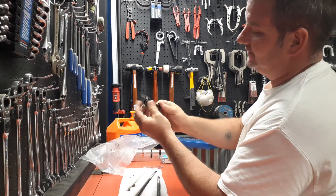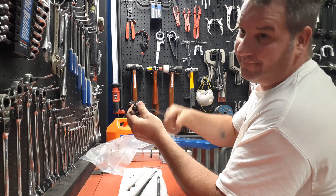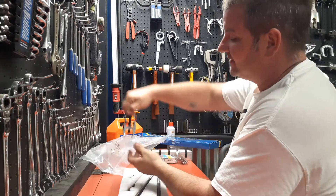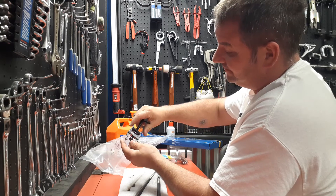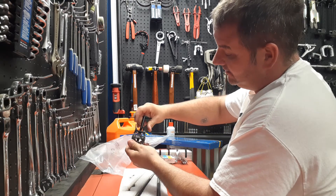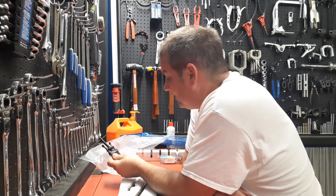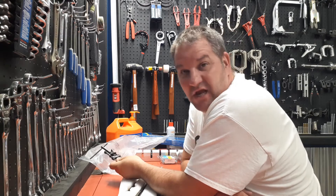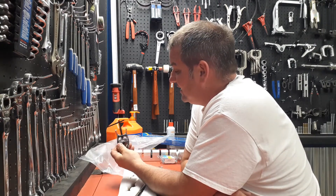I picked up this right here — it's a pulley tool. You can use it for a lot of things, mainly for battery terminals or windshield wipers. Pretty neat. I just bought it for the heck of it — it was 82 bucks Snap-on. The number on it is CJ92 if you're interested.